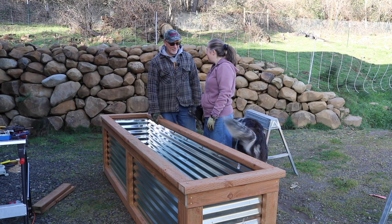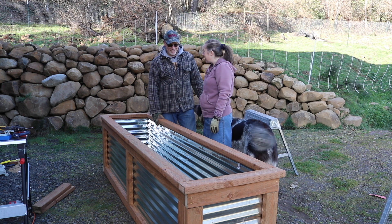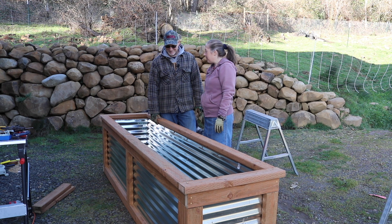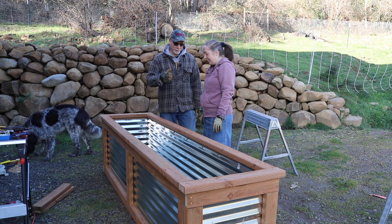We finished it! Yeah, we got the first grow box done. It looks like it's time to put some strawberries in there. We need to fill it with dirt or soil and get some plants in it. I guess we'll do that next time. On the next video we're going to do a different size grow box.